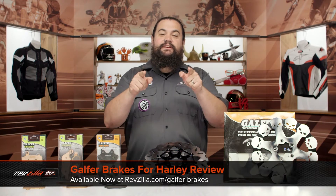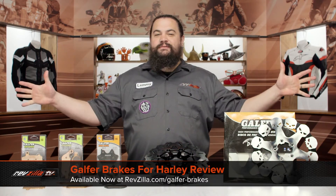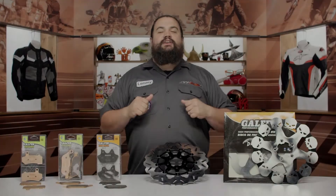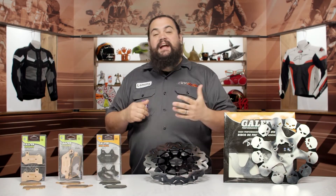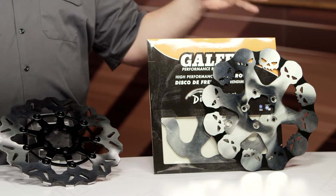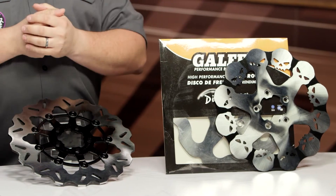Howdy, this is Lemmy with RevZilla, here to talk to you today about Galfer brake rotors and pads for Harley. You should be looking into a set of Galfer pads or rotors for your motorcycle if you like to stop. Galfer is currently making these for a wide variety of Harley-Davidsons, both sporties and big twins alike.